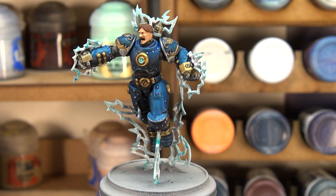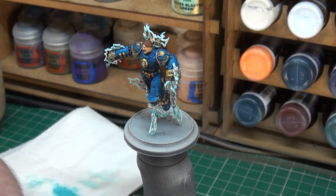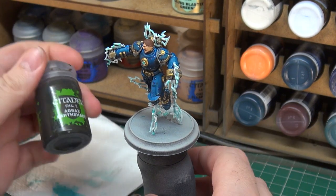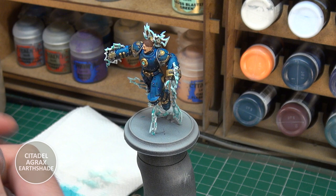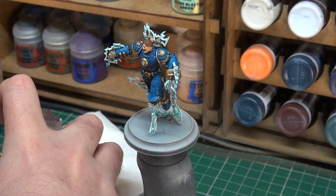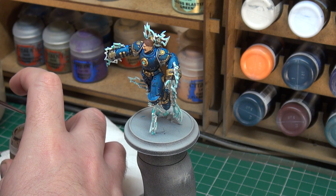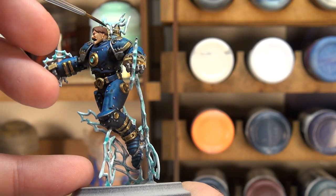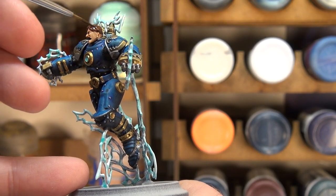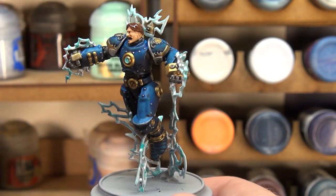While the contrast paint dries on the lightning, we can move on and do another wash on his hair. For that, we're going with Agrax Earthshade — a dark brown wash from Citadel. All we're going to do is apply a bit of this wash to the hair, which is just going to help shade it down a little bit and bring out any of the sculpted detail present there.